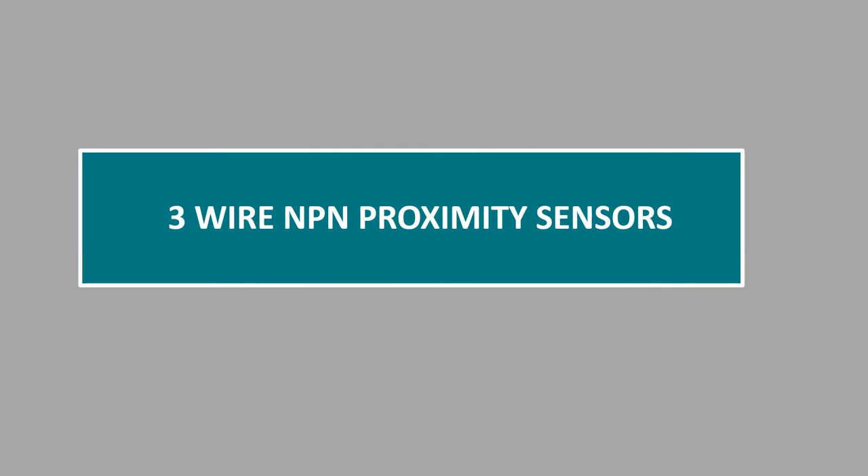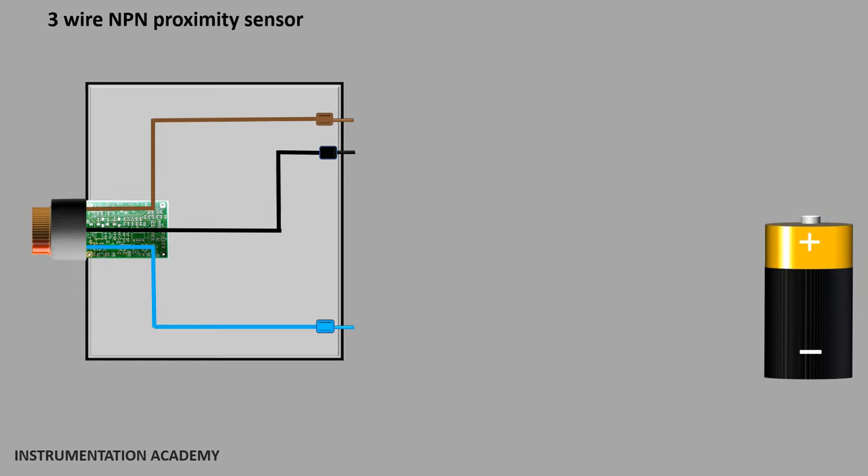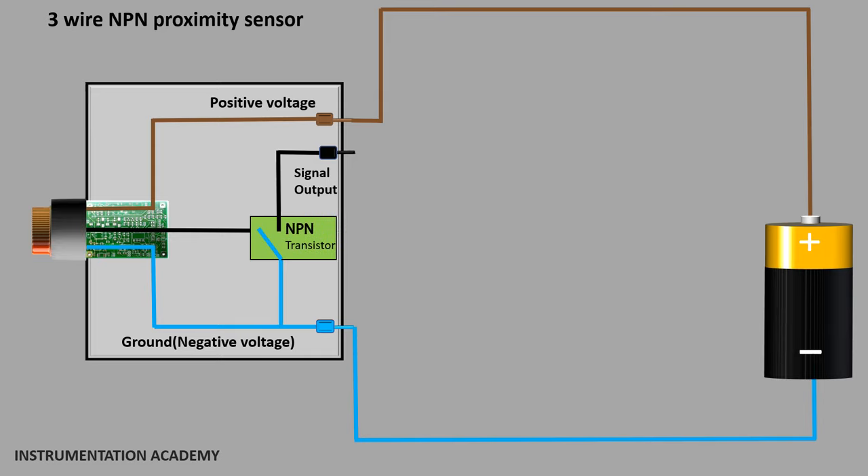Now let's discuss the case of the 3-wire NPN proximity sensor. A 3-wire proximity sensor consists of 3 wires in which the brown wire is used to connect the positive voltage, the blue wire is used to connect the ground, and the black wire is the signal output wire. In a 3-wire NPN proximity sensor, an NPN transistor is used for negative switching, which means an NPN transistor is installed between the negative voltage and the sensor signal output wire.